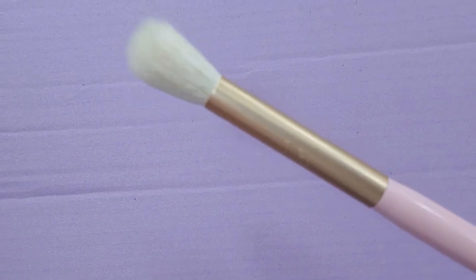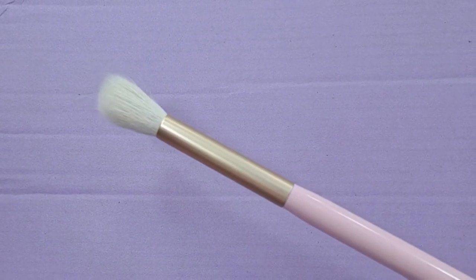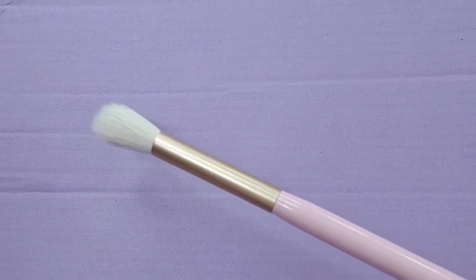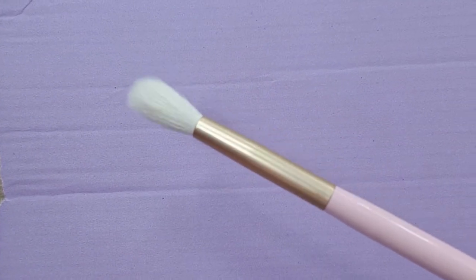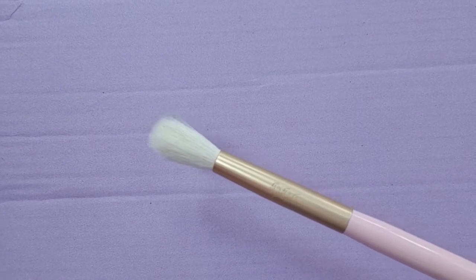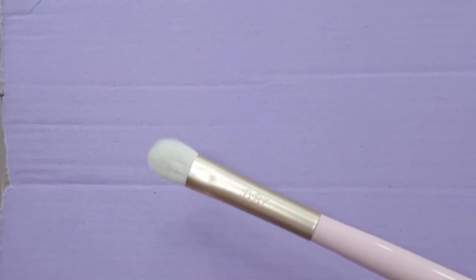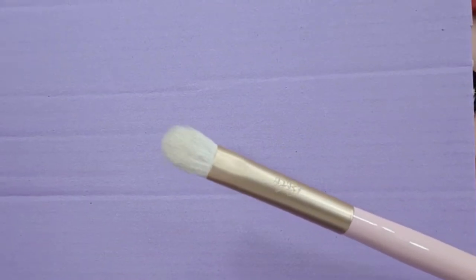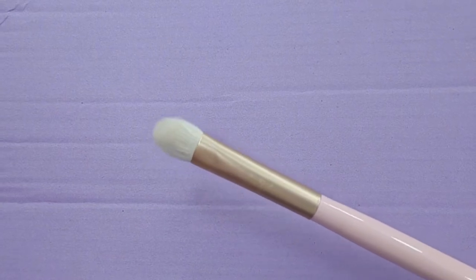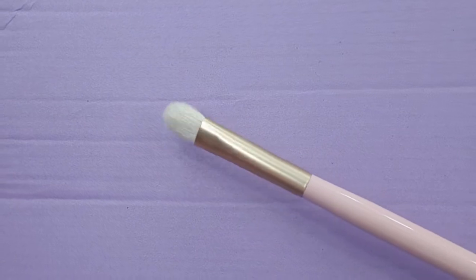Just showing you the close-ups: this is DB5, this is DB6, and this is DB7 — which I'd use as a compact concealer or eyeshadow brush.